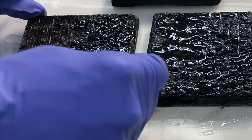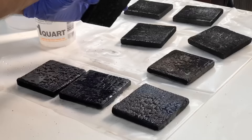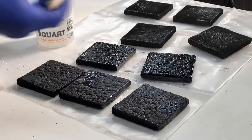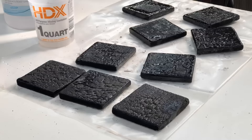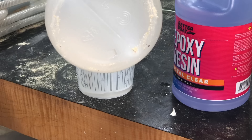Since this type of epoxy is designed to be used in two and three inch thick single pours, it's not meant to be used as a thin coating like this. You do need to let it cure for probably a good 72 hours, maybe even longer, before you move on to the next step, which is going to be using this Better Boat tabletop epoxy.